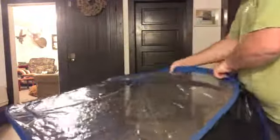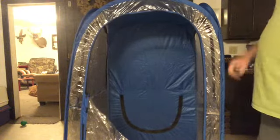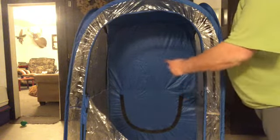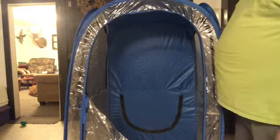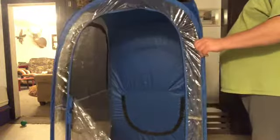Then you just take your hand in here and this just pops right on out — that easy, as you can see. It does have four windows on it. One of them for some reason is down there at the bottom, upside down — I don't know why they put that there. I don't know if it's for airflow or what, but it does have windows on each side.